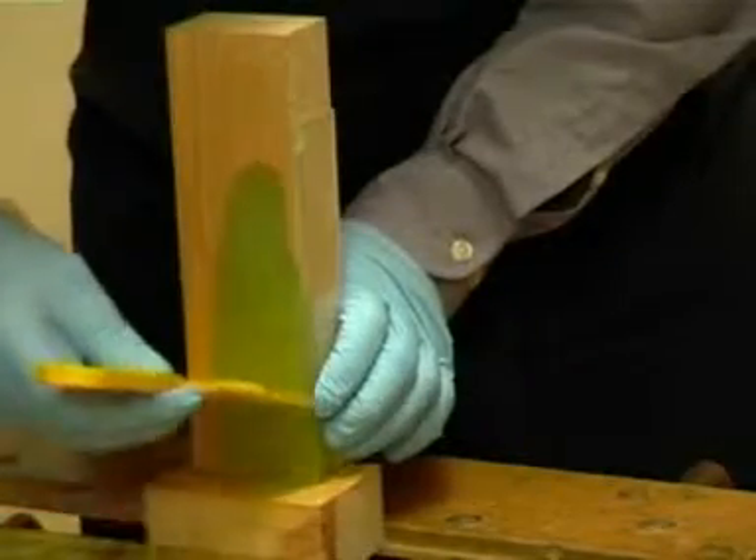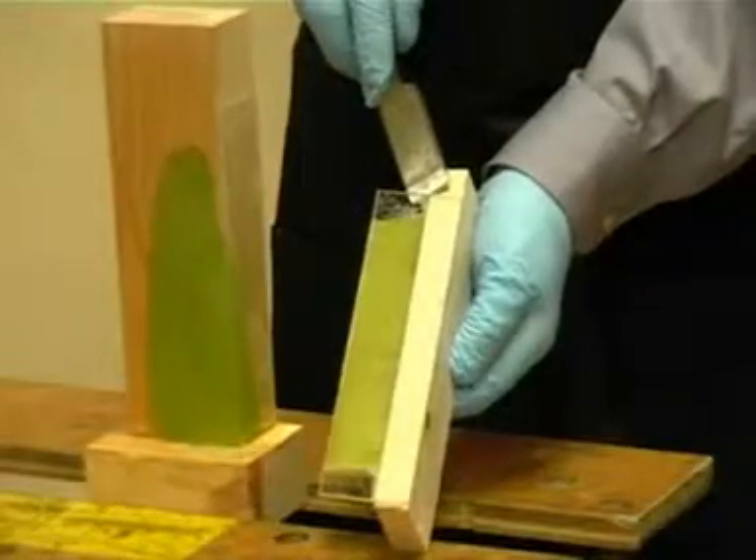The Perspex is then left on until the resin is fully cured, and then removed.